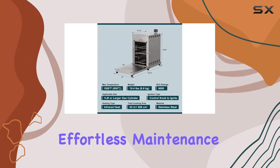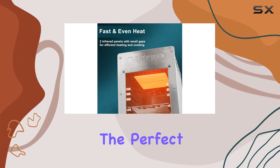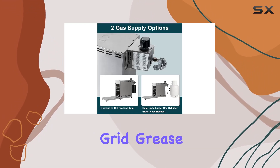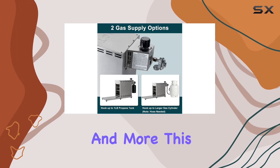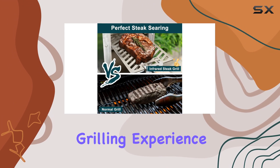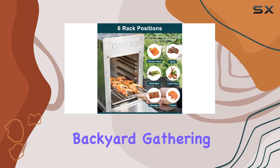Crafted from durable stainless steel, the broiler not only guarantees top-notch quality but also ensures effortless maintenance. The smooth surface makes cleaning a breeze, allowing you to focus on what matters — the perfect grill marks on your food. Equipped with a high-quality rod grid, sheet grid, grease tray, gloves, and more, this grill comes complete with accessories for a hassle-free grilling experience.